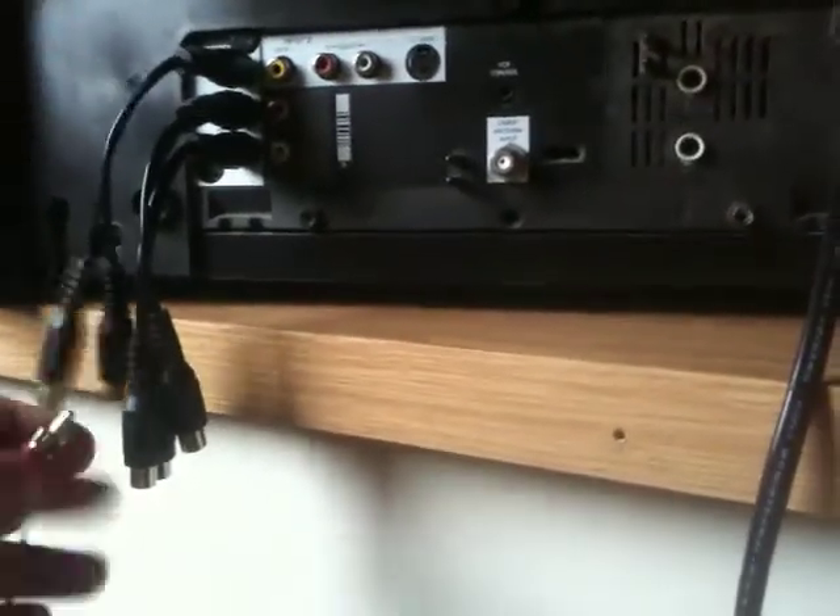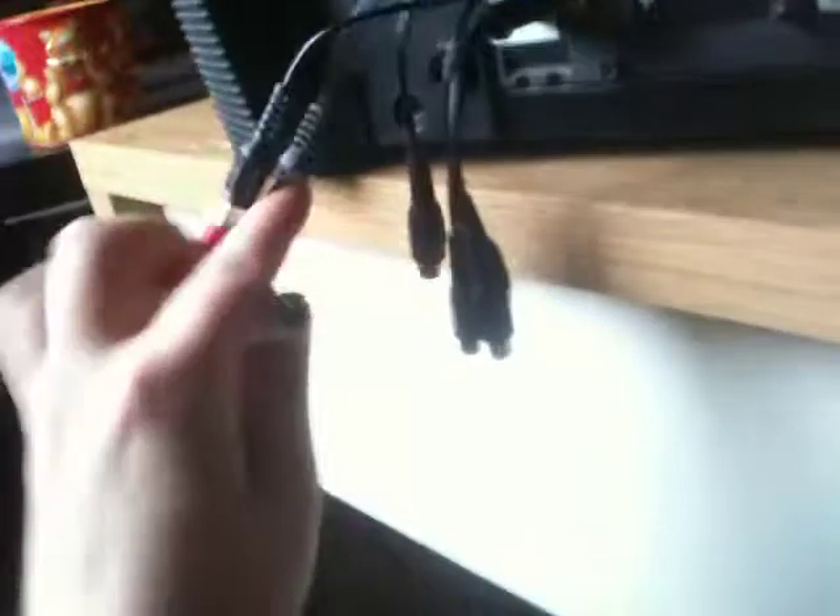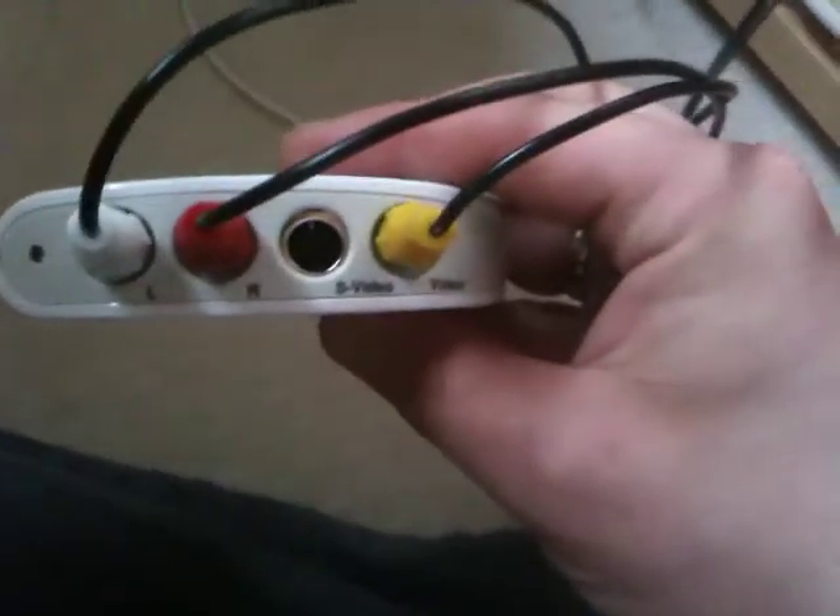Now we're gonna take our AV cable and hook in — yellow into one, and audio into the other, and then your other audio into your last one. The other end of your AV cable is gonna plug into the front of your Dazzle, and everything on the Dazzle is color coded so you can't screw this up. This is what the front of your Dazzle looks like.